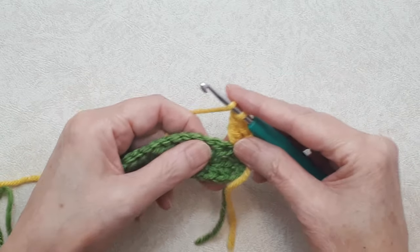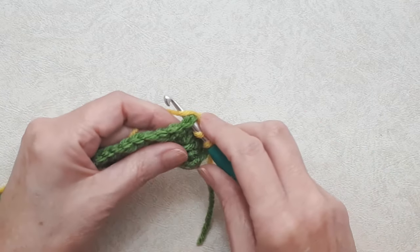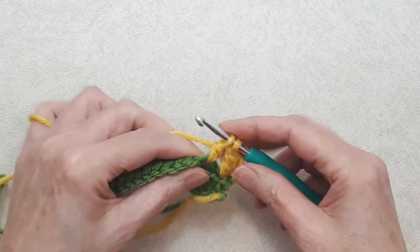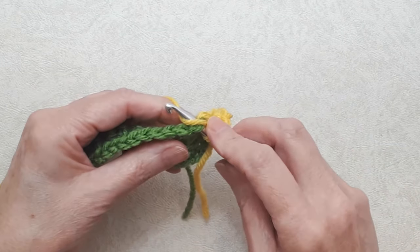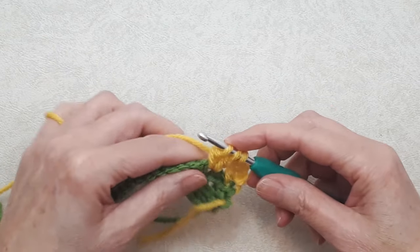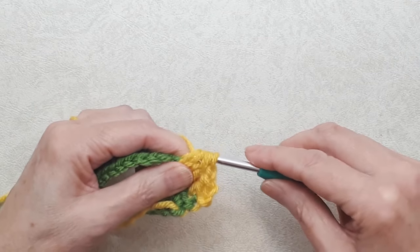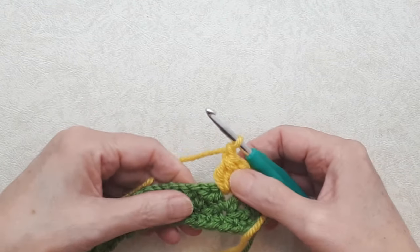Now work a double crochet three-together tog stitch. Yarn over, go into the chain one space, yarn over, pull through — three loops on your hook — yarn over, pull through two loops, two loops left. Yarn over, go back into that space, pull through, four loops on your hook, yarn over, pull through two loops, three loops left. One more: yarn over, go back into that space, pull through, five loops on your hook, yarn over, pull through two loops, four loops left, yarn over, pull through all four loops, and chain one. That's the tog stitch.